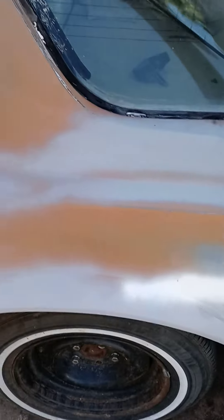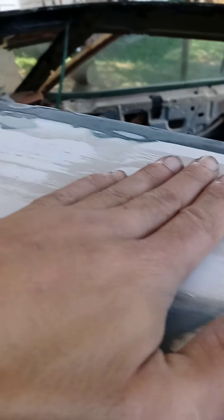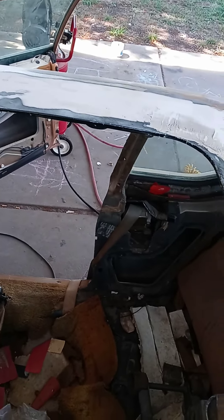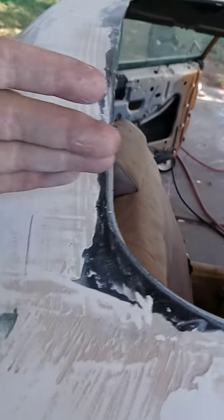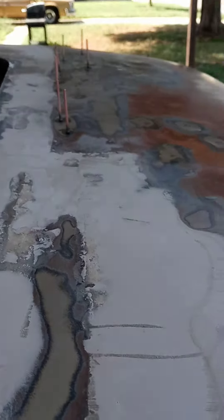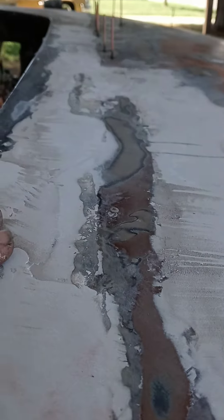I actually have to fill up this low spot right here. You see on the other side how it's all one pinkish-white color? This side is kind of dark — these are low spots — so I gotta fix those. This side's good but I gotta work from about right here down, building up and fixing small imperfections on the back side.